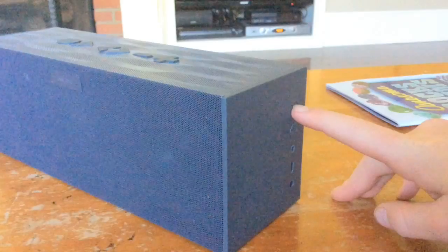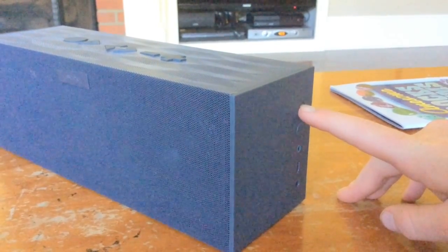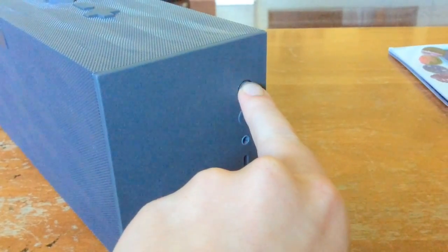All you have to do is click the button, and it should sound like this. And then to turn it off, it sounds like this.